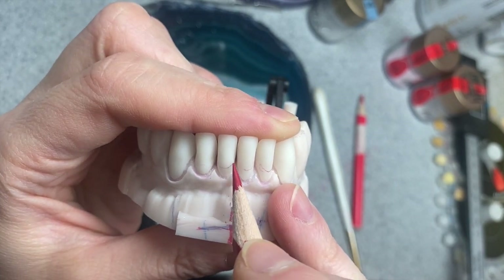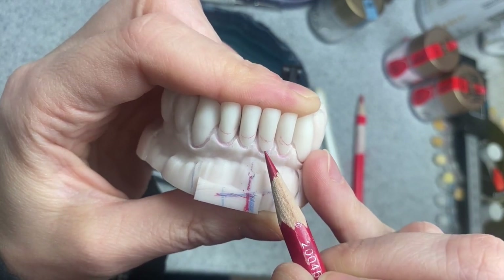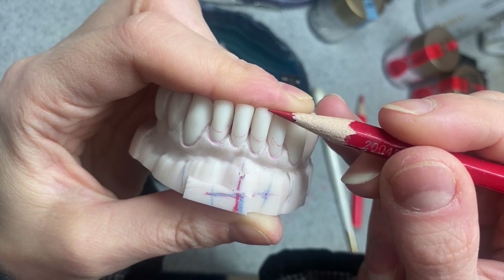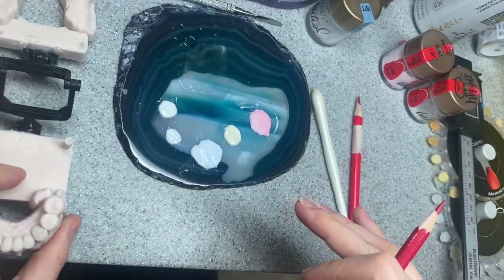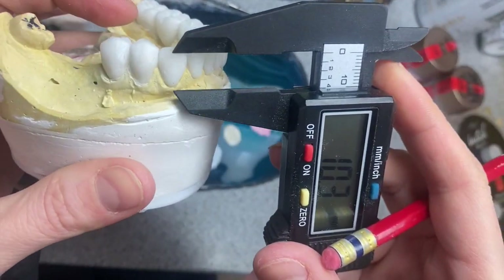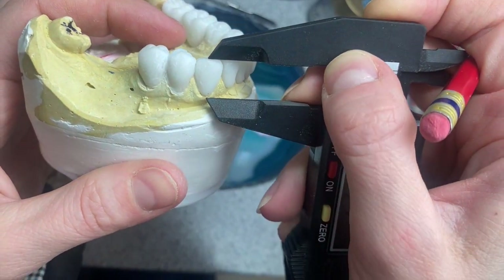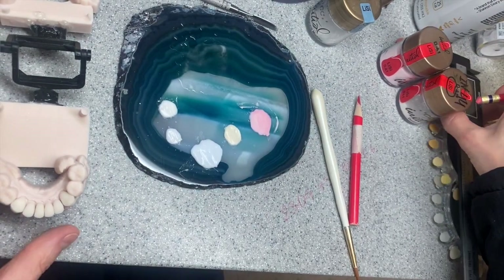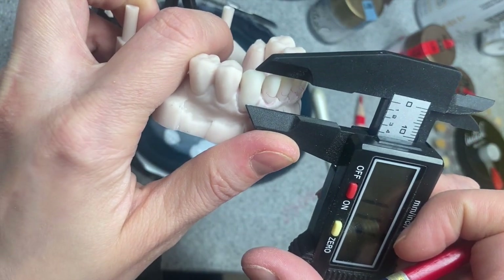They are pretty much the same length - let's say 9.4 millimeters. We put it here and then we know approximately where the tissue is, so I'm going to draw the tissue line on all my centers. Now I know that after this line they're going to be under the tissue. This is important because now I can build the tooth to normal size and make this part very thin. Now let's do his canines - they measure 11 millimeters.